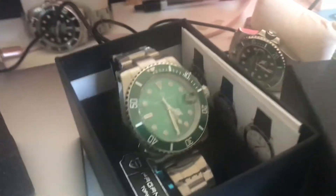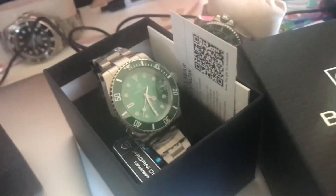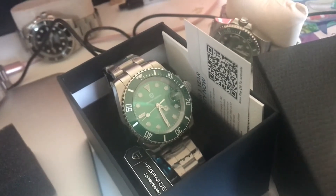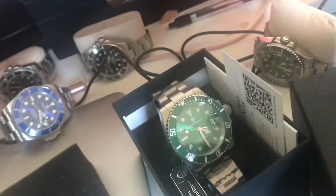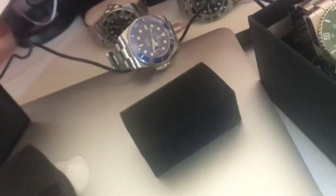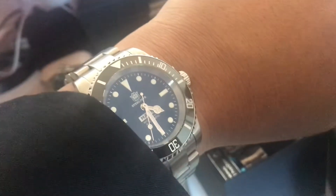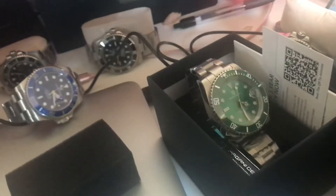I bought this from Pagani CN and they gave me a one-year warranty card, which is good. I haven't gone through all of it yet, but I'll probably never wear these watches and might have to sell them. I prefer the bigger ones. Even though I always wanted the 40mm, other 40mm watches feel better on the wrist — this one is too heavy and the other is too small. The best option is to go back to the Steel Dive.